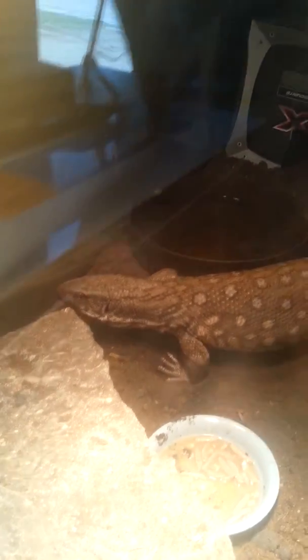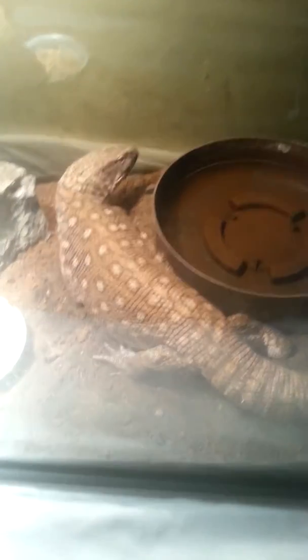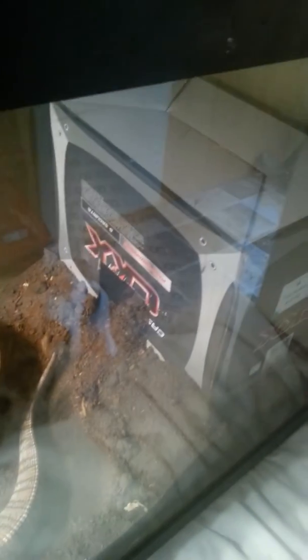But yeah, she's still doing all right. Her water dish and stuff — I just cleaned out all the poop and stuff in her tank, and cleaned her water dish, and put this box in there.